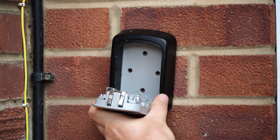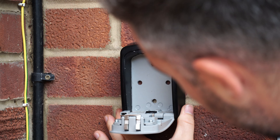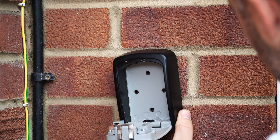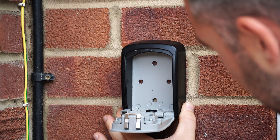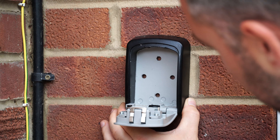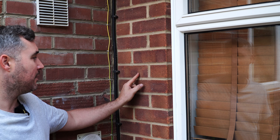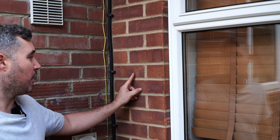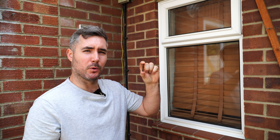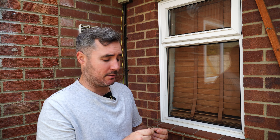Unfortunately, because of where the holes are positioned on the lock itself, I can't get all four holes into the brickwork — that's another reason why you'd have to drill into the mortar, if the hole positions physically wouldn't allow you to fix every single one into the brick. So with one into the mortar and three into the meat of the brick, that's not so bad. The plug is 40mm long and you want to over-drill by about 10mm to allow enough room for it to go in nice and easy.